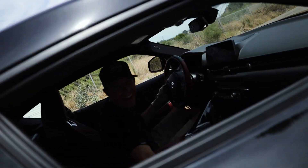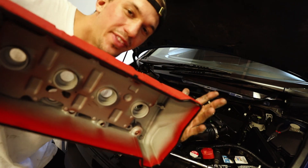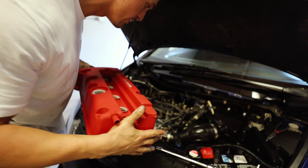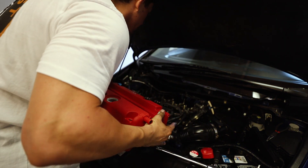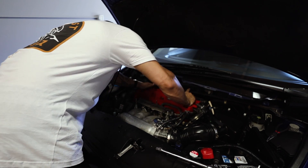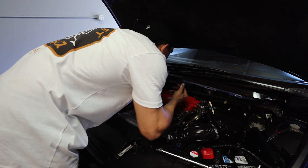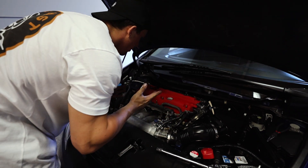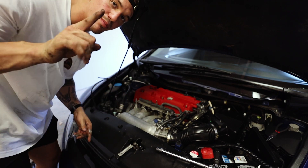Good news — we got the valve cover, we've got the gaskets, and I also put silicone on the corners like you're supposed to. Going ahead and installing the new red valve cover — look at it, nice and red, it looks awesome. That is way cleaner than stock. All I have to do now is put on all the bolts, clean it up a little bit, and it's going to look brand new.